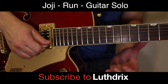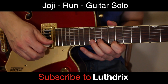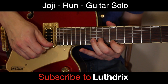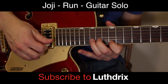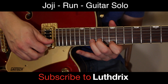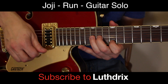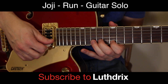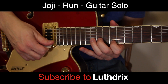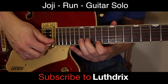Now we've got some double stops with a bend. Your index finger is going to set on 12th fret of high E, ring finger on 15th fret of B. You're going to pluck both strings and bend your ring finger up — do that twice. Then you're going to slide this exact position up two frets and do it four times.